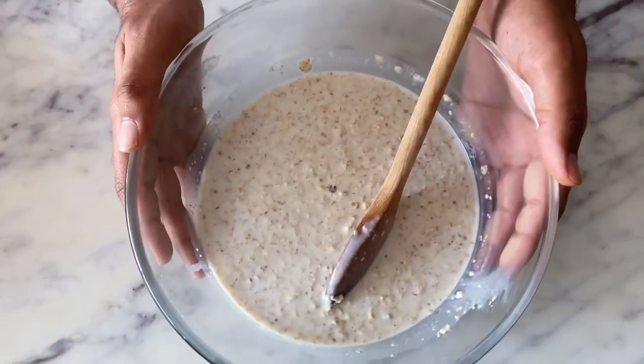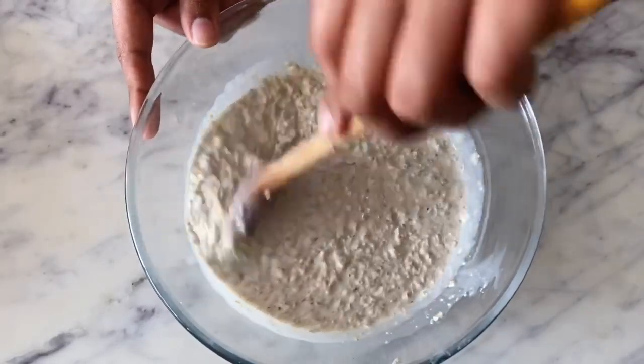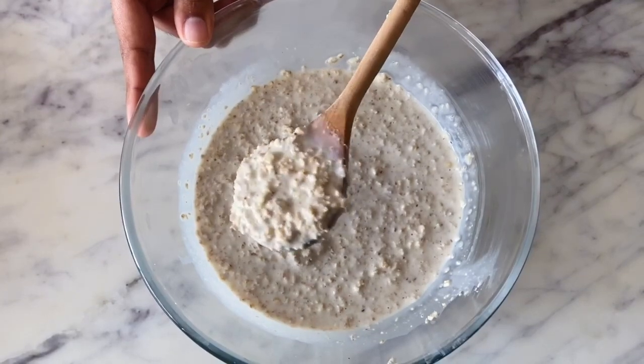I'll cook this on medium heat until the apples begin to break down and the sugar melts completely. This is the batch I had soaked last night — it's become really nice and thick, but it's still not clumpy; it still has some liquid, and that's how I like my overnight oats.